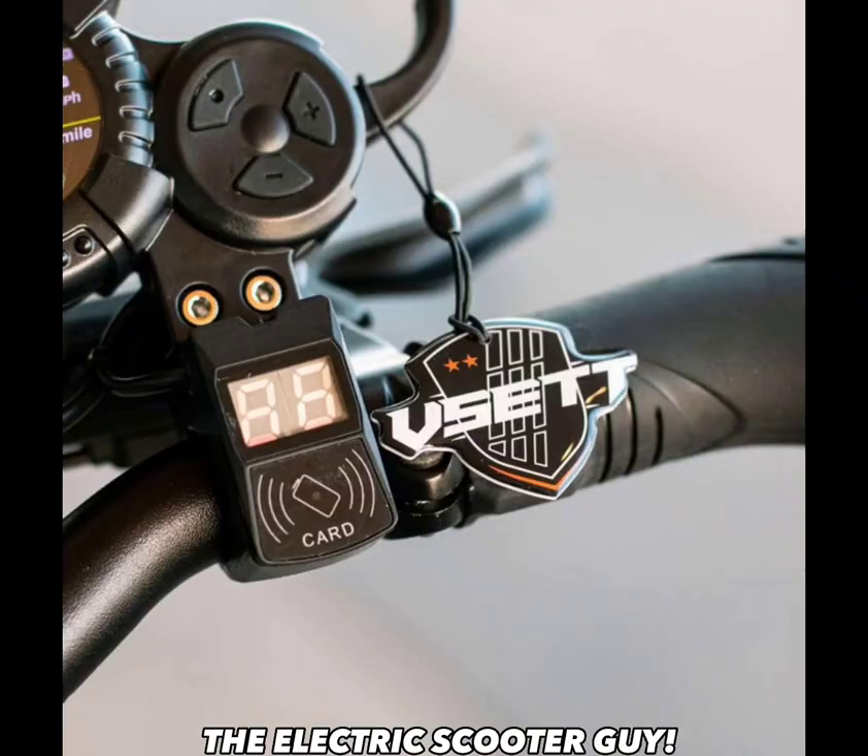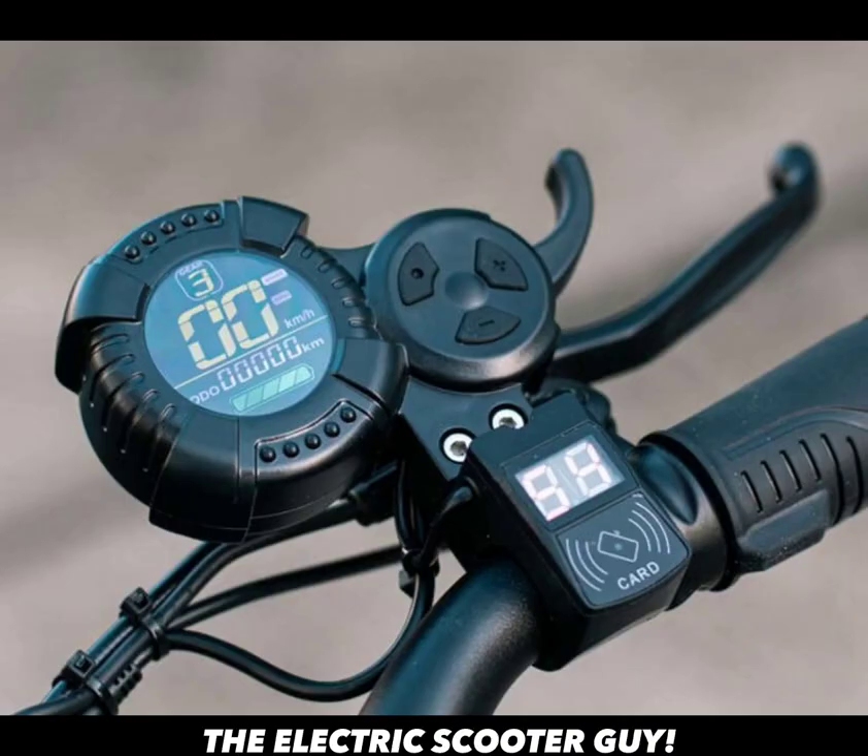Another thing I hate about this electric scooter is the key card reader — every single time you want to start the scooter, you have to use the key card. I also hate the speedometer. The speedometer sucks; you can't see it during the day. It does have blinkers on the handle grips, which I do like, but the speedometer being unreadable in daylight really sucks.